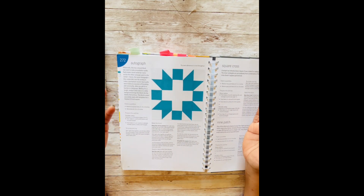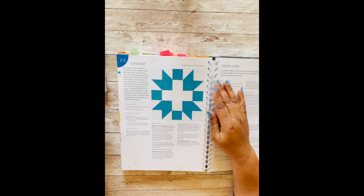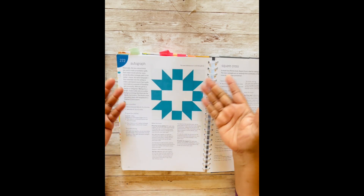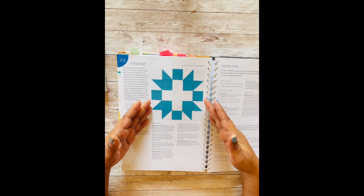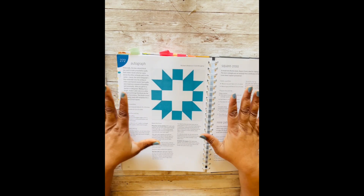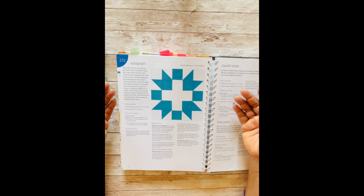I just looked at it and thought what a perfect block — I had never heard of this block before. The Autograph Block has a really interesting history. Back in the day, people used to write their name and then embroider it, and then put it inside their blocks. It's similar to how today we have tags and things we use to mark our quilts.